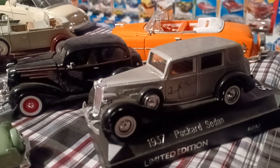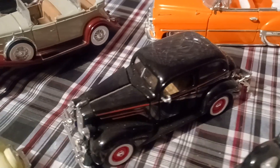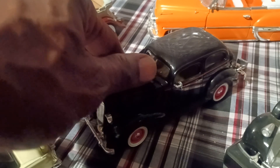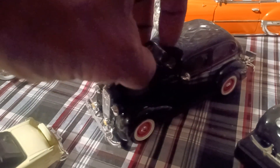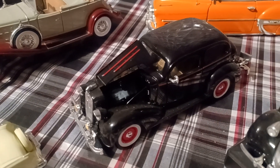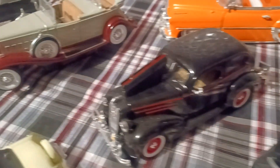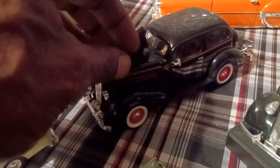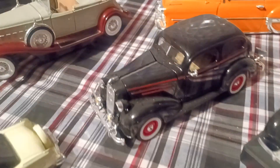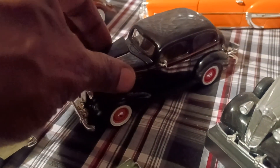1937 Packard Sedan — something different for you guys. See how both sides open up like that and close down — fold down, close down, boom. Pretty neat, right? Built in the old school. Even new cars don't have that capability.